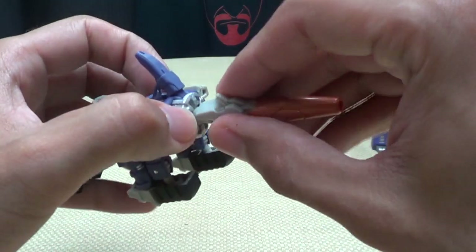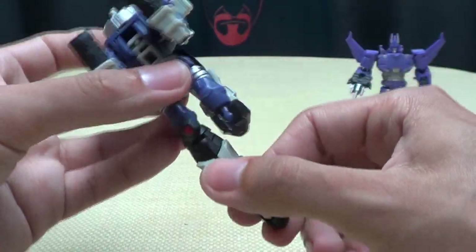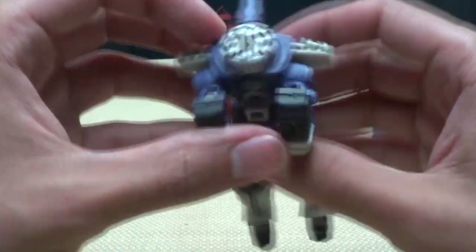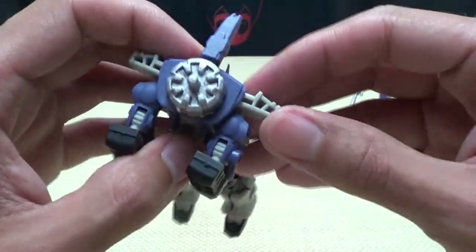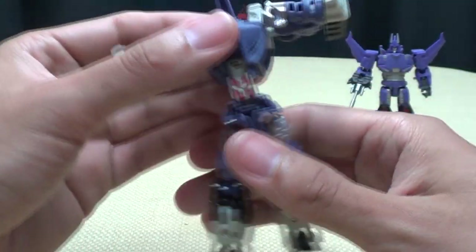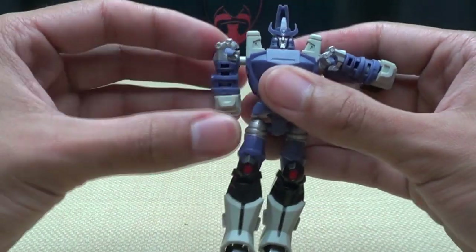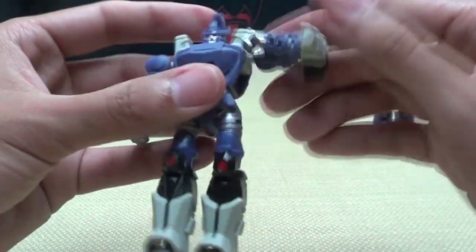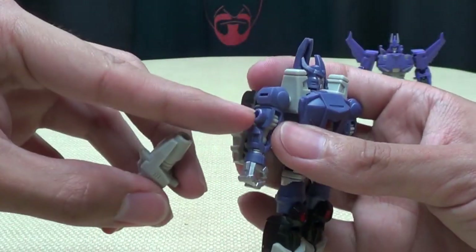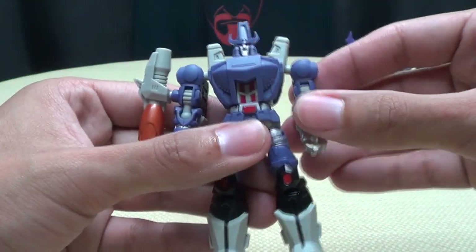Now for transformation: take the cannon off — it just pegs in right there — and put it to the side. Untab his feet, bring them down, bring up his foot, and you're done. Repeat on the second leg. Take the side sections and bring them up, bring the arms up with them, take the whole assembly and bring it back, rotate the waist 180 degrees, then push the whole torso down — revealing his head. Bring the arms down and unfold them. Then take his cannon and plug it into the side of his arm.